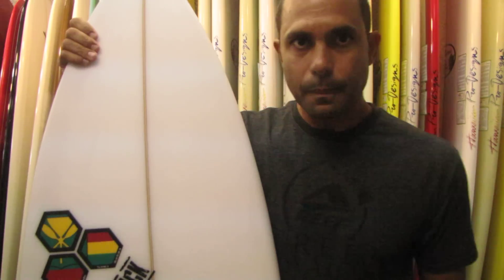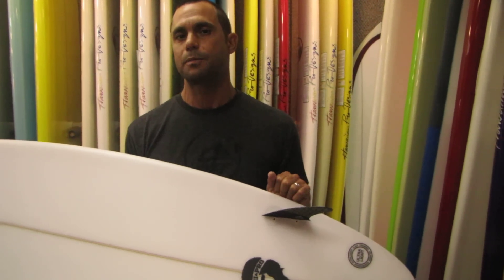Those fins don't come with the board — Channel Islands boards are sold without fins. It brings the price point down and enables the consumer to upgrade to premium fins. If you're riding the best boards in the world, it's a really good idea to have some premium fiberglass or honeycomb fins on your board so that you can maximize the performance of your Channel Islands board.